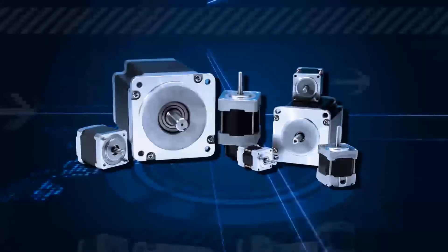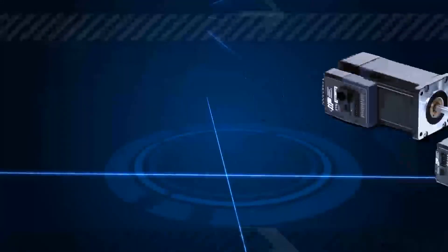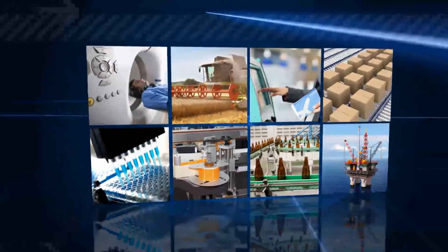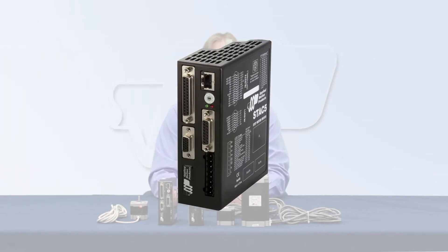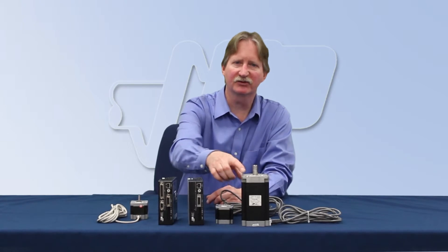Applied Motion Products specializes in designing step and servo motors and drives, integrated systems, and advanced software for a variety of industries and motion control needs. Today's featured product is the Stack 5 Step Motor Drive — an advanced technology digital drive with a built-in high voltage power supply, used with specially matched size 23 and size 34 step motors to deliver high torque across a wide speed range.